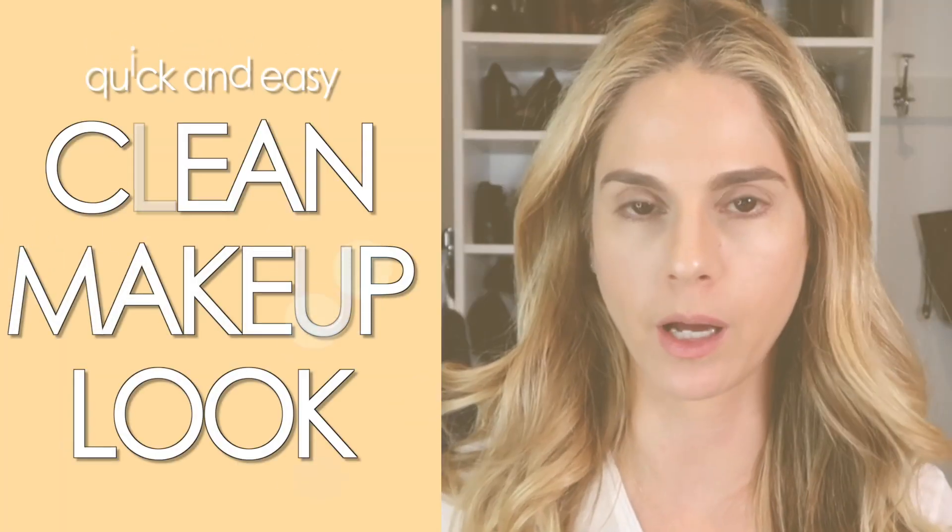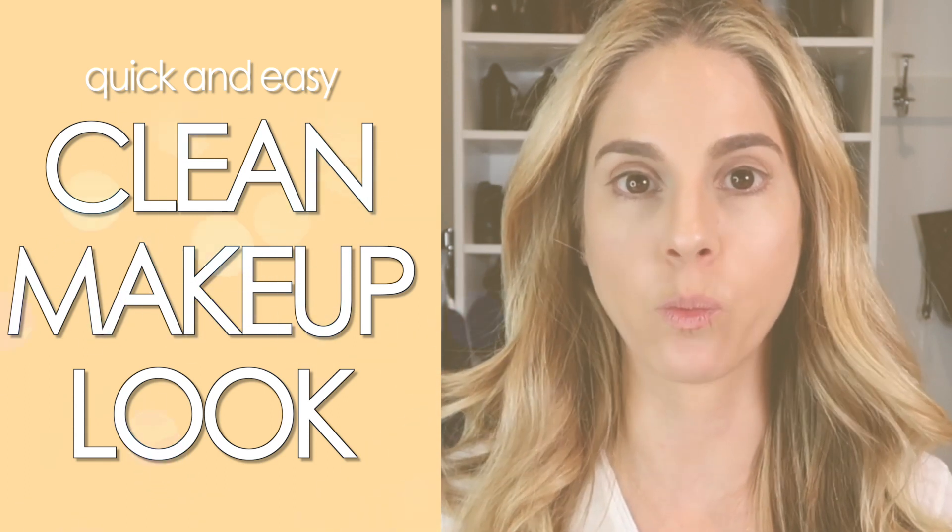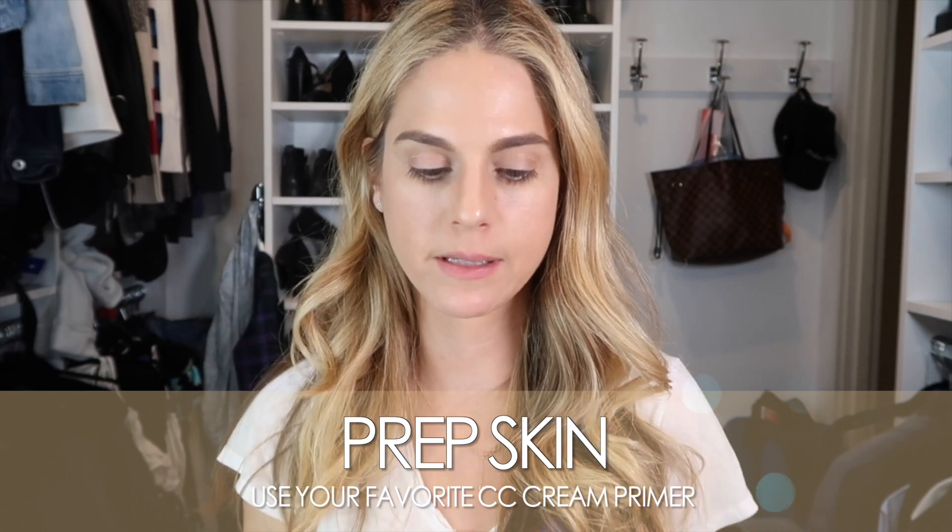Happy Makeup Monday everyone! This is a quick clean makeup look I wore on Instagram the other day, and a couple of you guys asked what it was, so I'm going to recreate it really quick for you. It's super easy. To start, I prep my skin — I have a CC cream on already.